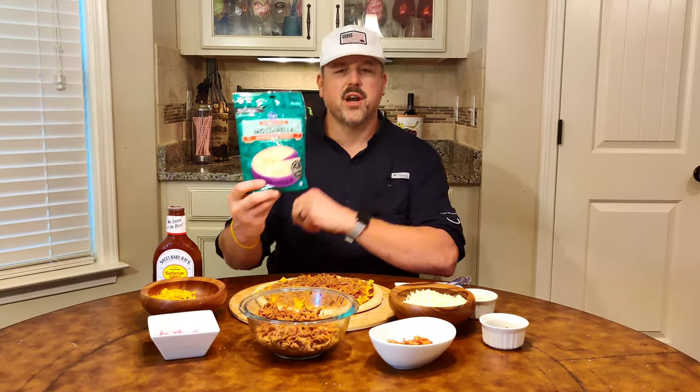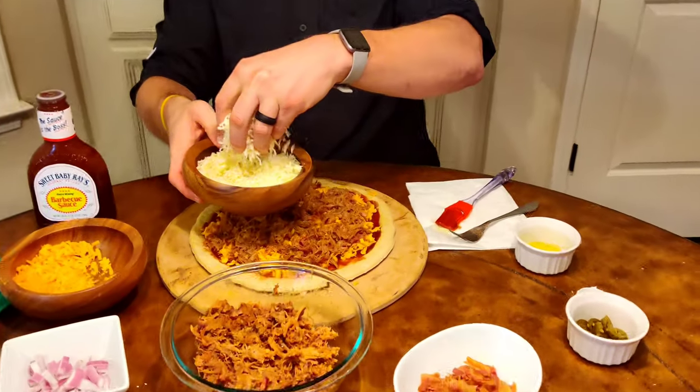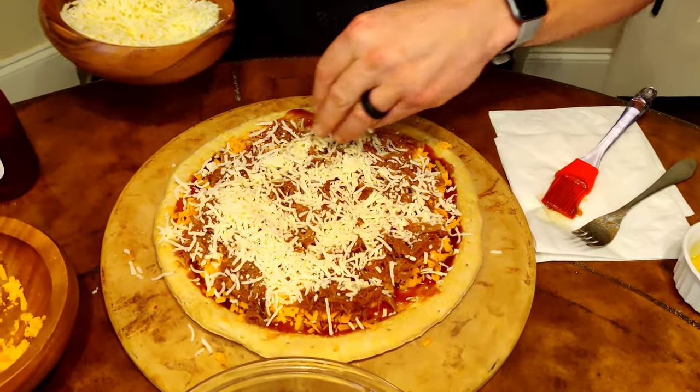Now it's time for the second cheese layer. When you think pizza, you've got to have good mozzarella. Kroger came through — they have it pre-shredded right off the block, so I don't have to grate it myself. I'm using about a cup and a half of mozzarella, giving it a good coat right over the top of that pulled pork.